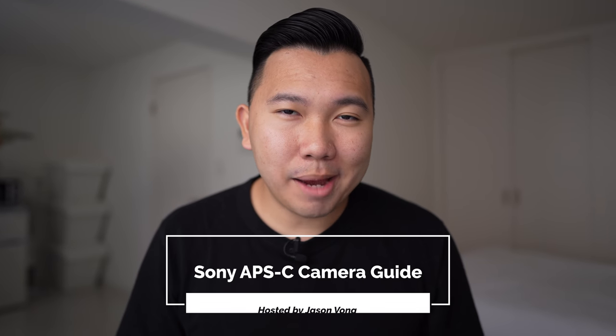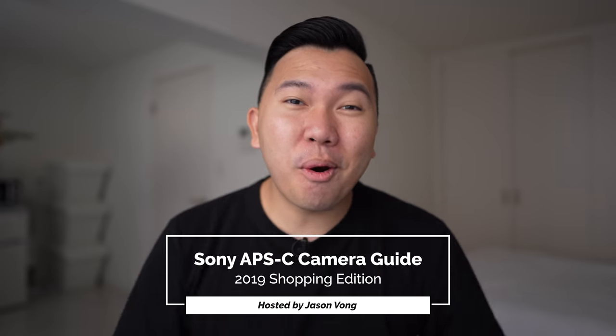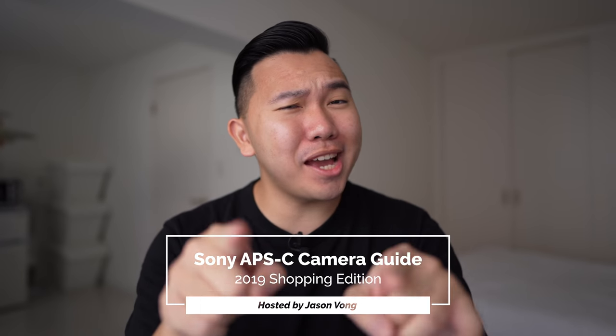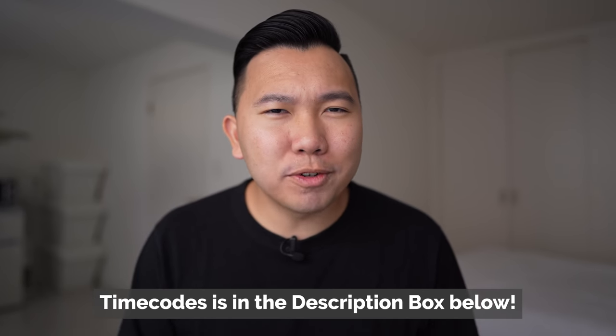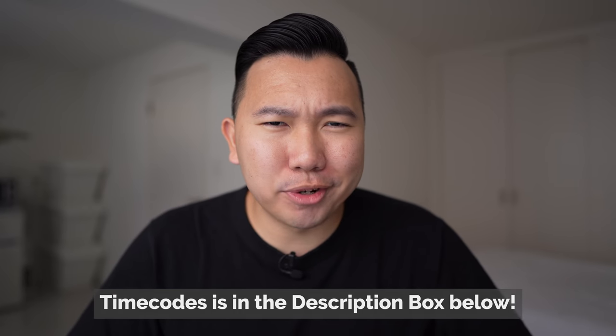Are you looking to buy a Sony camera or even upgrade to another one but confused with all the different models that exist? Don't worry, Jason Vong has you covered because you can't go wrong with Jason Vong. In the end, it doesn't matter which model you end up getting because there's a playlist full of guides with helpful tutorials on how to set up your camera to take better images and videos with your Sony Alpha.